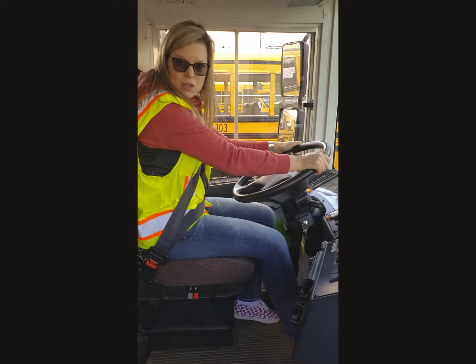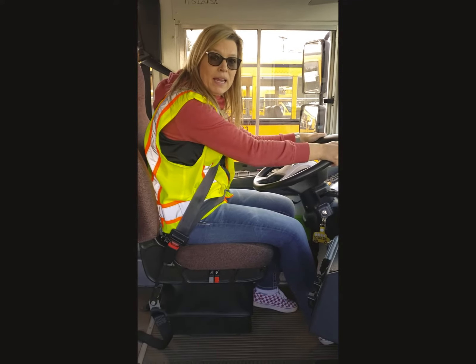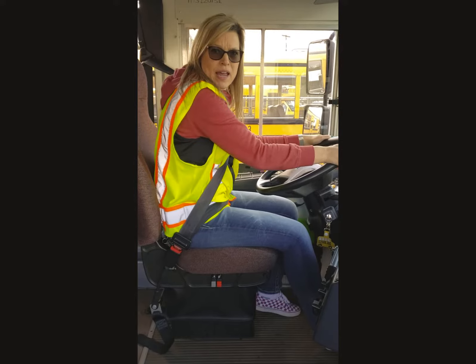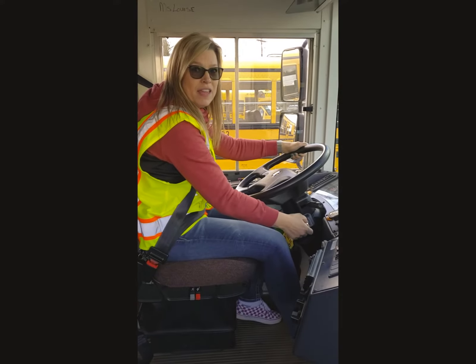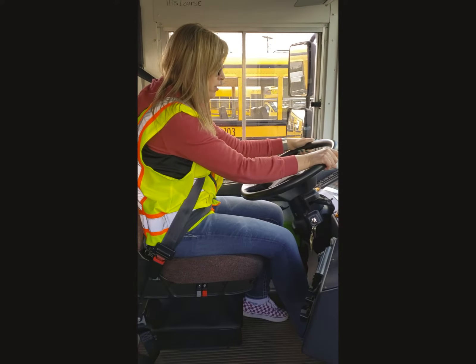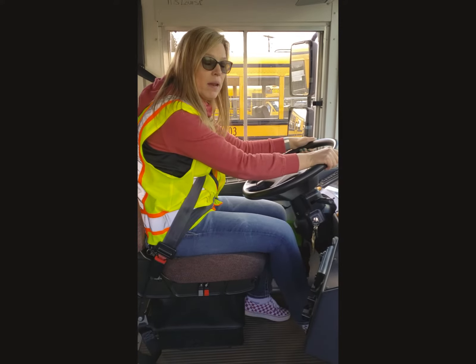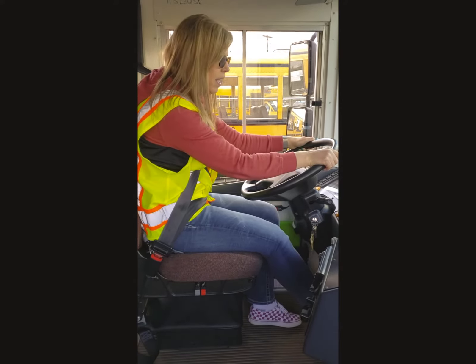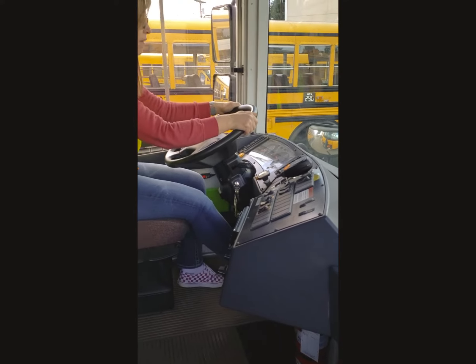We're going to hear kind of a psst noise, and then I'm going to start my air leak check. I heard it go psst! So watch this — I'm going to turn off the engine, then I'm going to turn the key on so that I can see my gauges. As soon as it does its little thing, I'm going to go ahead and apply the service brake and release the parking brake. I'm going to let the gauges settle.